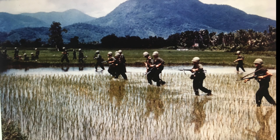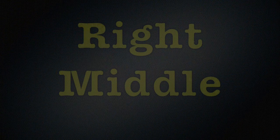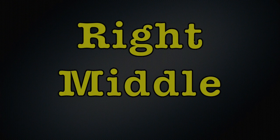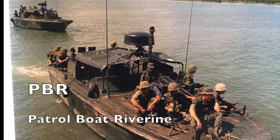American soldiers are making their way across a rice paddy in the bottom right photo. Chemicals and fire destroyed about half of the farmland in South Vietnam. Soldiers are patrolling a river in the Delta portion of Vietnam in the right middle photo.